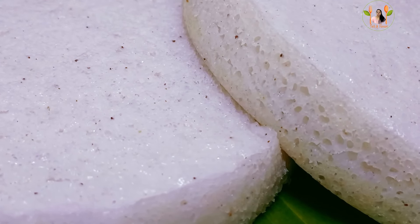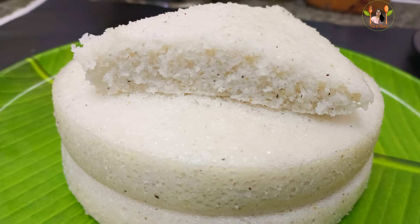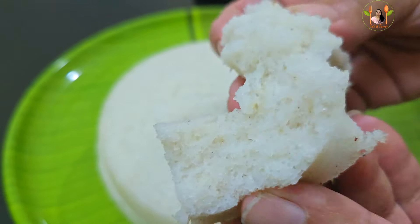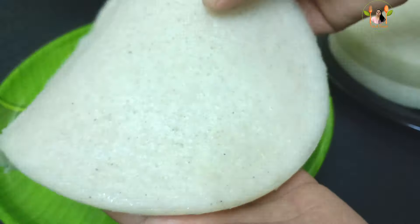Hello everyone, welcome to this video. Today we are going to be ready for a soft recipe. Don't forget to like it if you like it.